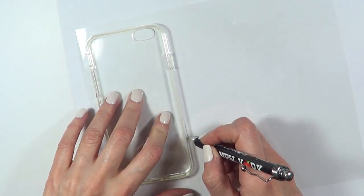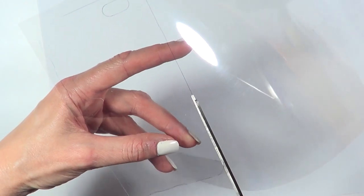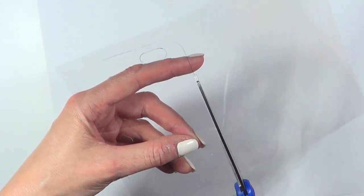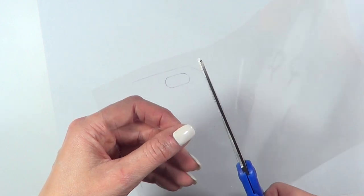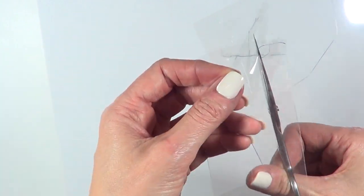I'm going to be placing my clear phone case upside down and then just tracing the shape. Then I'm just going to be cutting the shape — and don't forget the camera gap. I'm cutting the camera gap with detail scissors, because if you use your camera, you need that.